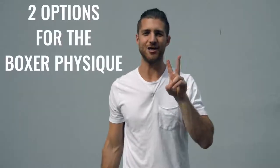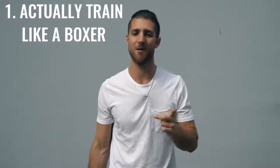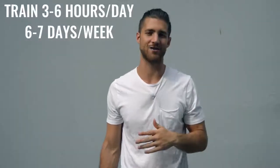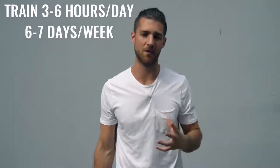Now, on to the body breakdown of a boxer. There are two ways you can go about creating the boxer physique. Number one is how professional boxers actually do it — training three to six hours a day, six to seven days a week; it's really your full-time job. The second option is to work out 60 minutes, five days a week, and really dial in your nutrition. Today I'm going to give you both options and you can decide what route you want to take.